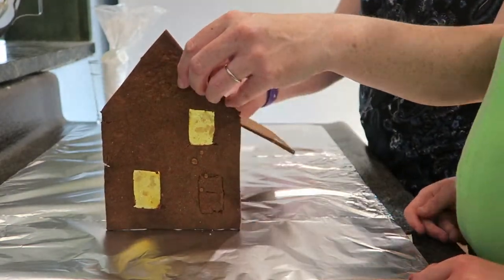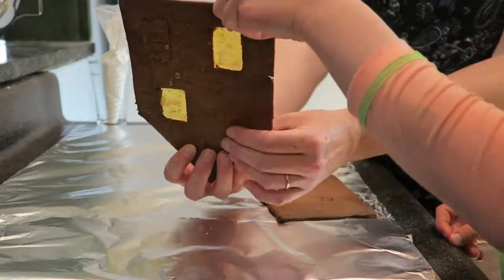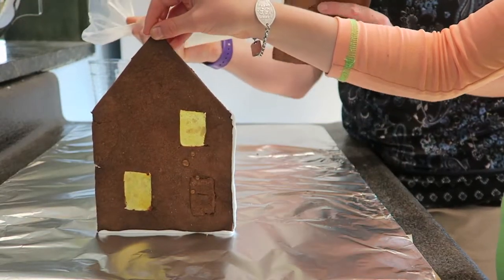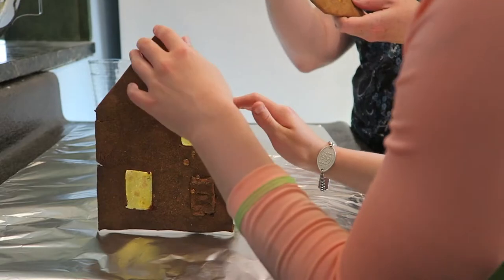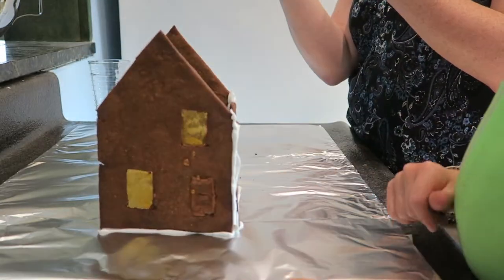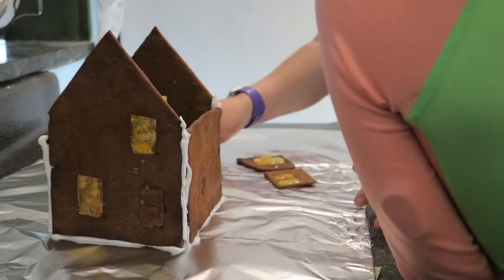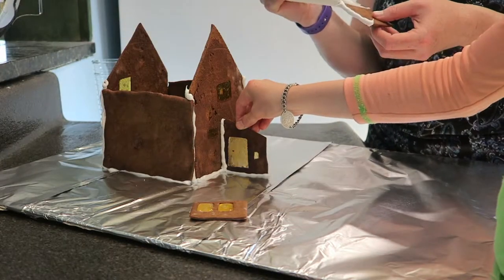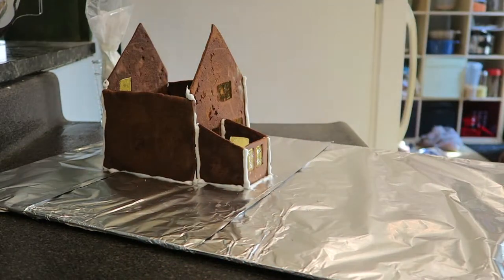My wee helper and I started by laying out the pieces where we were going to want them on our board, and then the wee helper held the pieces while I piped the icing on. Having a wee helper can be a lot easier than using various glasses and jars to hold your pieces up while you get your four walls up to be self-stable — though wee helpers aren't always very reliable and sometimes wander off at a key point. Once we had the main four walls of the house up, I turned to the back and we put on the greenhouse pieces, which were even easier than the main walls because they had the main walls to lean against.